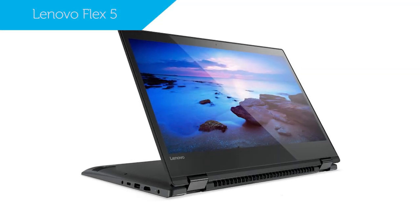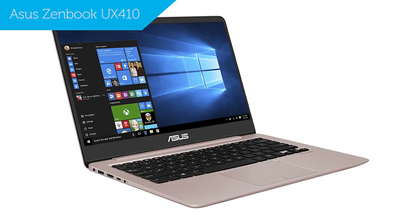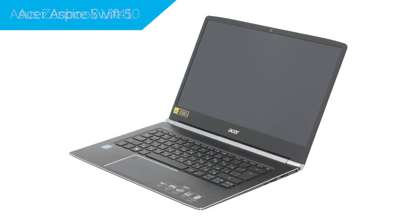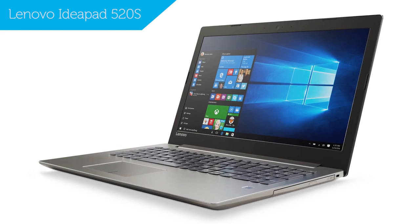The laptops in the same price range that are better in terms of image quality and endurance are the Lenovo IdeaPad 720S, the Asus ZenBook UX410, and the Acer Aspire Swift 5. In addition, another great alternative is the Lenovo IdeaPad 520S, which is on the more affordable side.